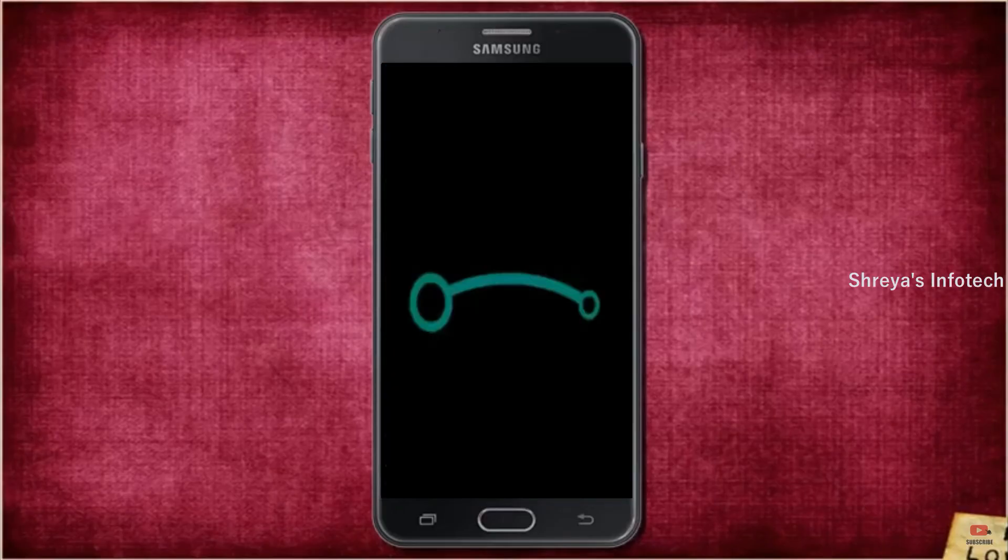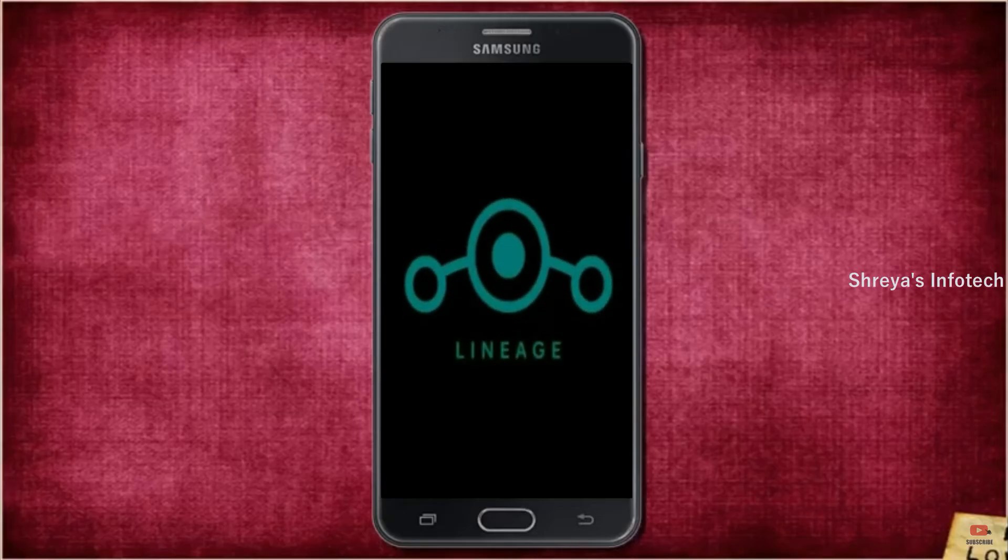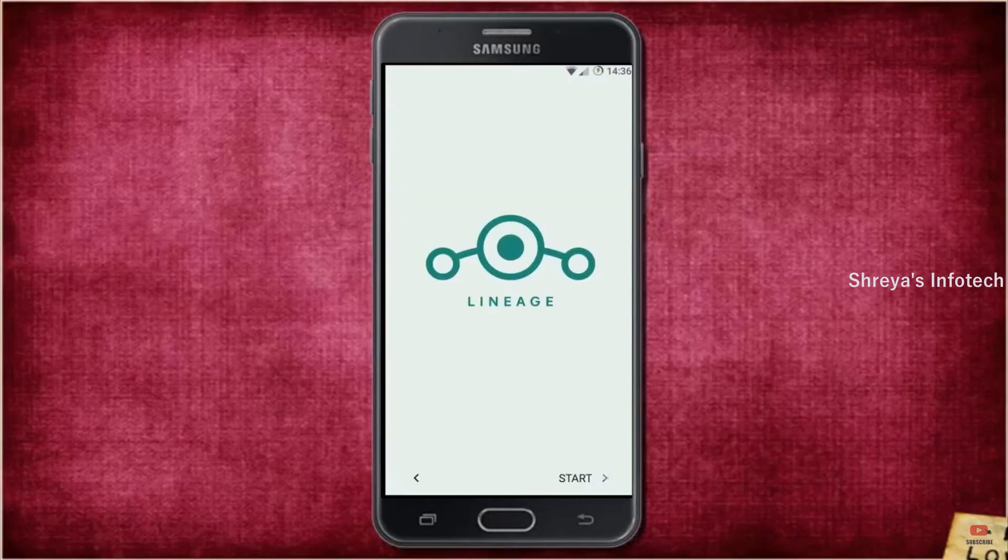After finishing all steps, we need to reboot our system. Press reboot system. Friends, it will take two to three minutes to reboot your device successfully, and I will show the full features available in Android 11.